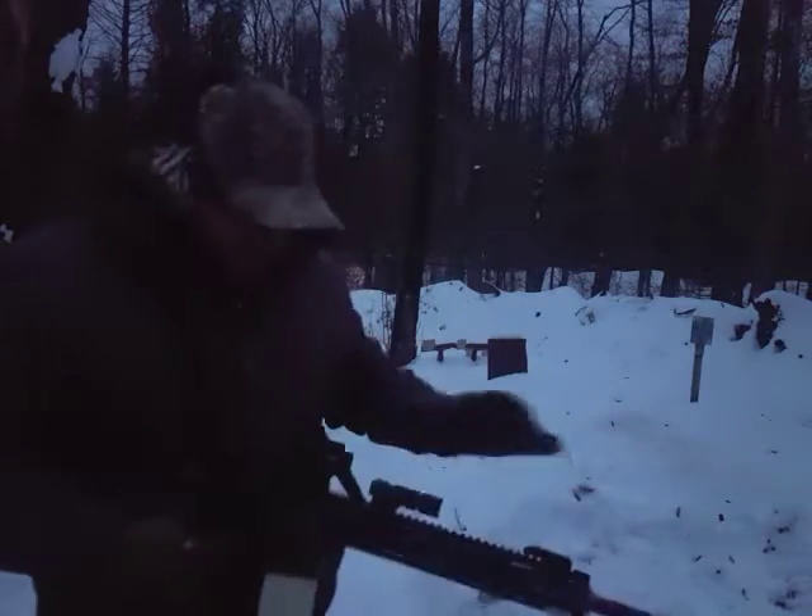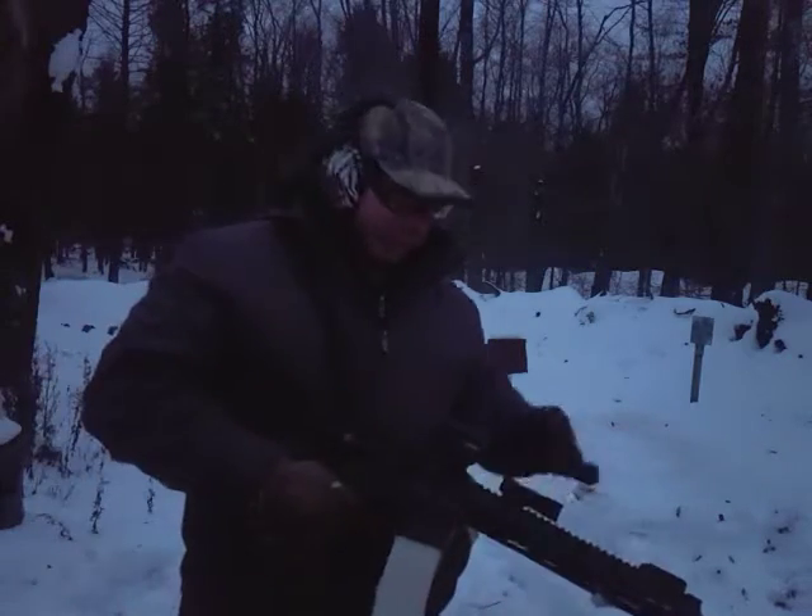You're going to get snow on the gun and that's fine. The gun is designed to use it.